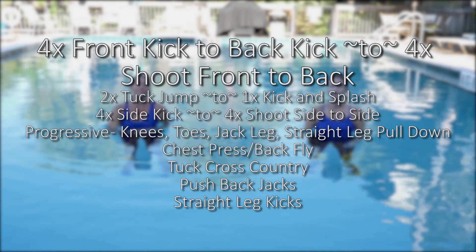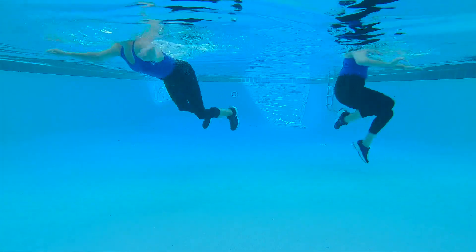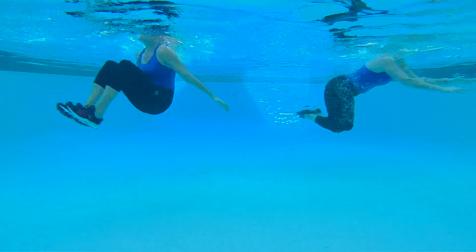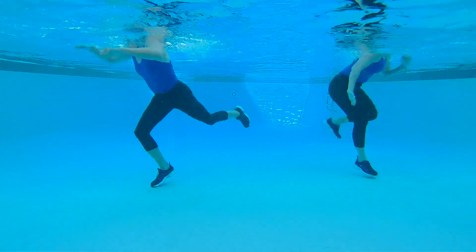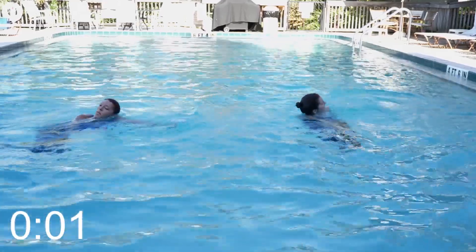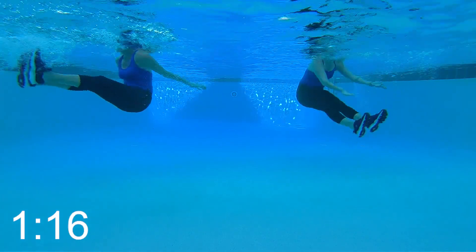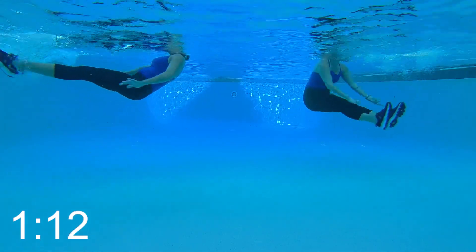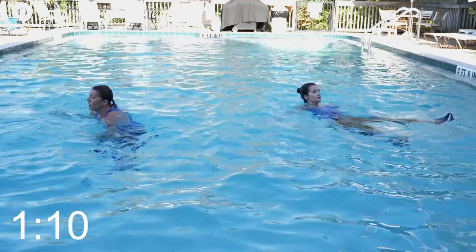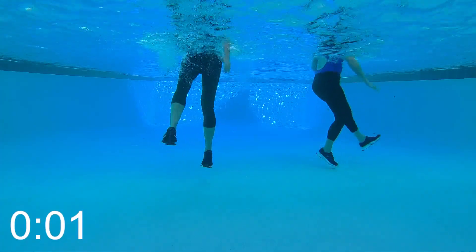You made it. This is the last set, best set. And we're going to finish out with another four by four maneuver. You'll begin with four front to back kicks and quickly follow with four shoot front to backs. Three, two, one. Pull those knees up. Bring those legs out in front in that V-sit. One jack leg and straight leg pull down. Remember, we call it the progressive because you're going to add one jack leg every time those legs are right out in front. Three, two, one.